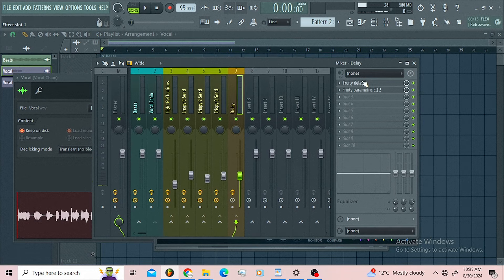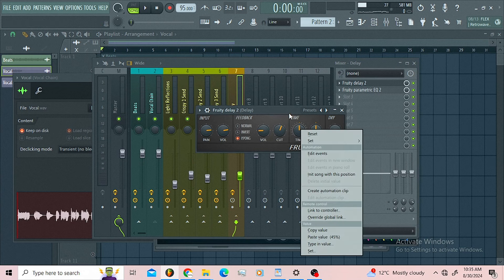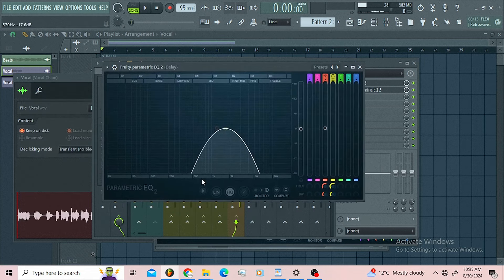I decided to add some delay just to top everything up. I'm using the Fruity Delay 8-step ping pong. On my delay I introduced a filter just making sure I'm getting a little bit of those mids and high mids.